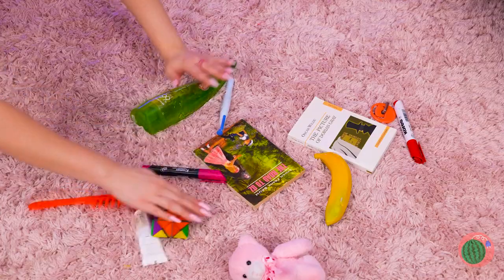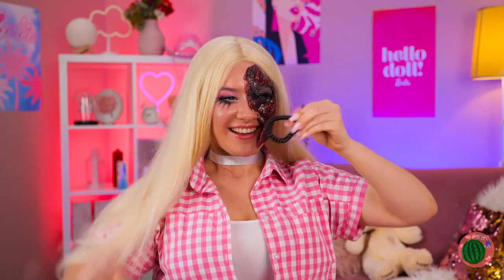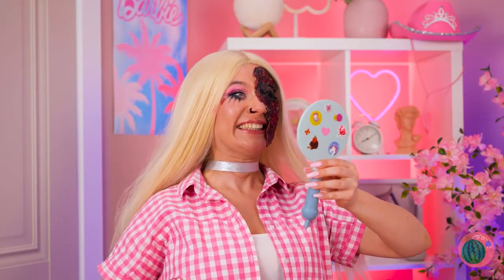Let's see... Teddy bear? Banana? A spiral hair tie? Close enough! Break off a small piece and stick it on. Looks great! And it's easy to remove!